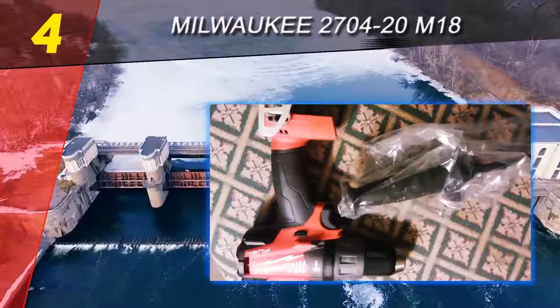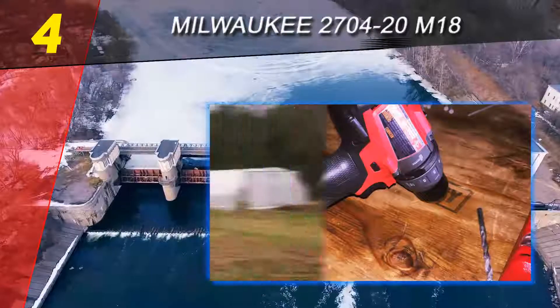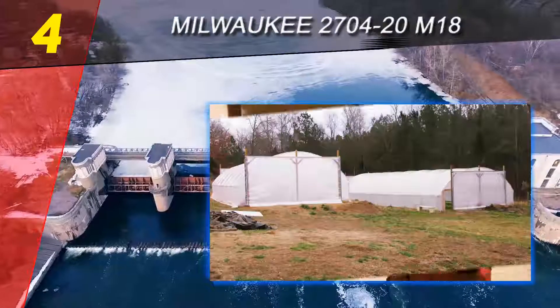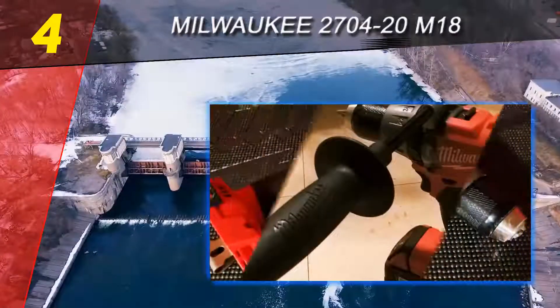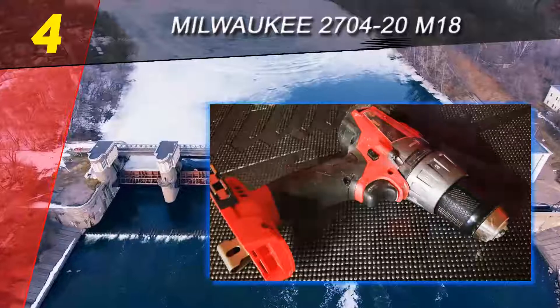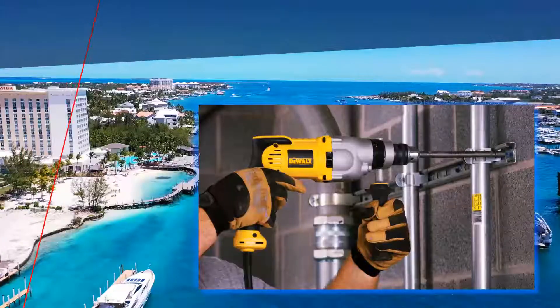Not only does it do an excellent job on concrete, but it also does an excellent job as a regular drill in a pinch. For those with experience using hammer drills, the screwdriver selector and variable chuck give this tool a range of use far greater than much of the competition. However, the chuck has suffered a variety of issues for a handful of consumers — in some cases it lets go of the bit, and in others the bit gets stuck halfway.